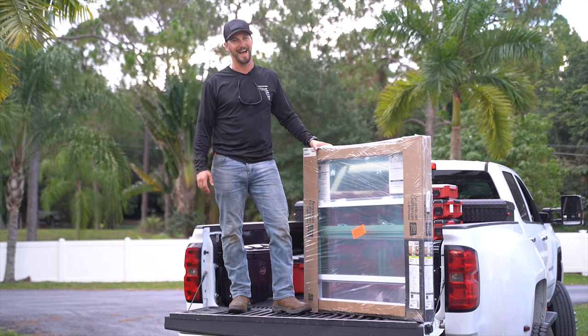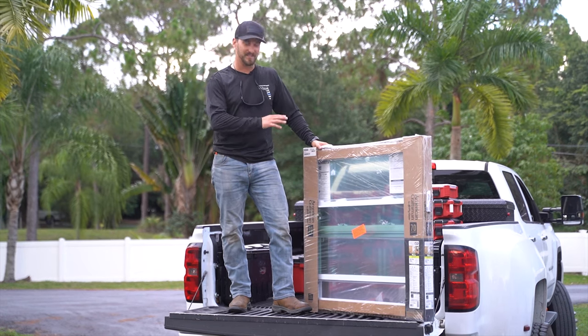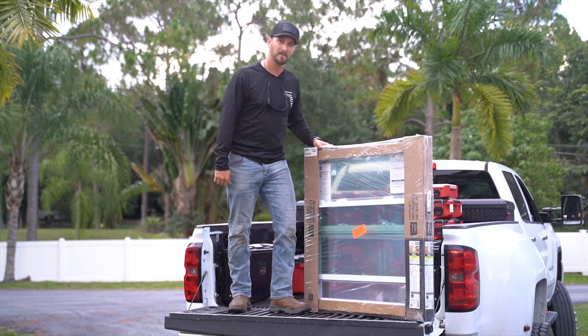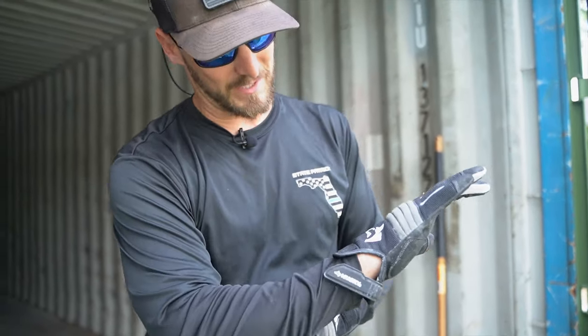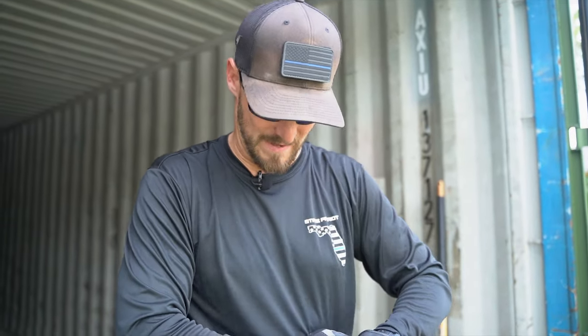I've heard that it's actually bulletproof for small arms fire. I do not recommend testing that, but it's kind of a cool fact. So we're going to install these here and show you exactly how to install an impact window. It looks like I accidentally stole my girlfriend's gloves — I pulled out my work gloves and they say Rachel on them, so don't tell her!